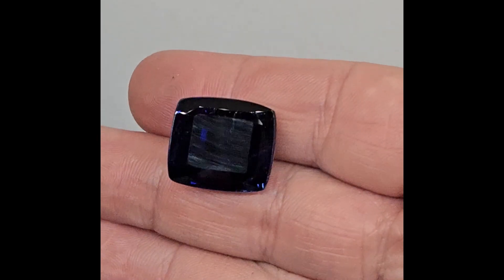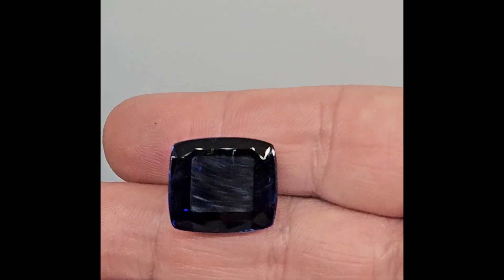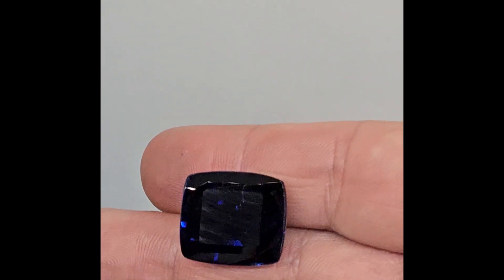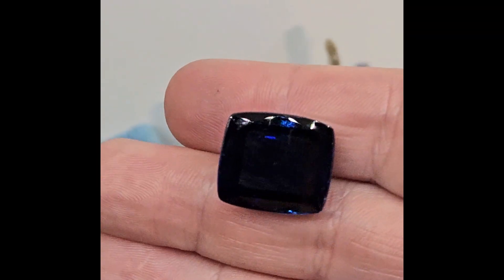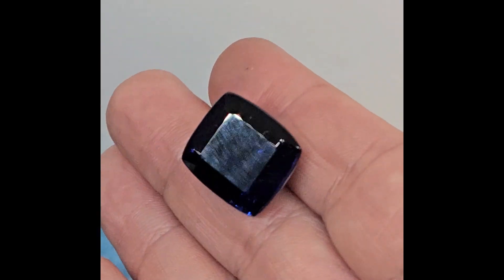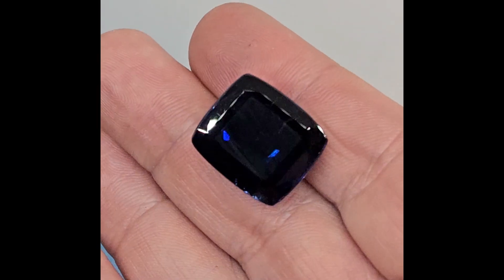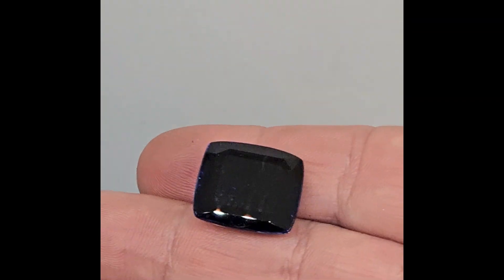After each little touch-up, I have to unglue the stone to see its color, because with the glued stone you can't see its color properly. Light does not reflect from the pavilion and the color appears less saturated while the stone is glued. It's still very dark, we've barely done anything, but I have to go very slowly.